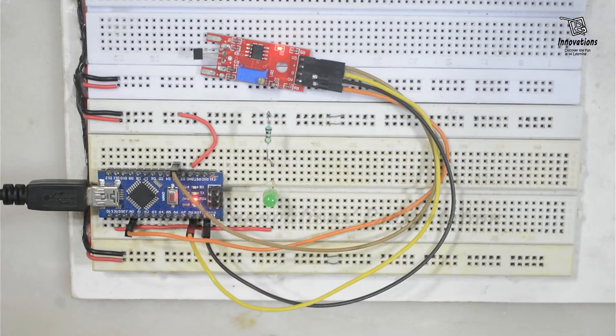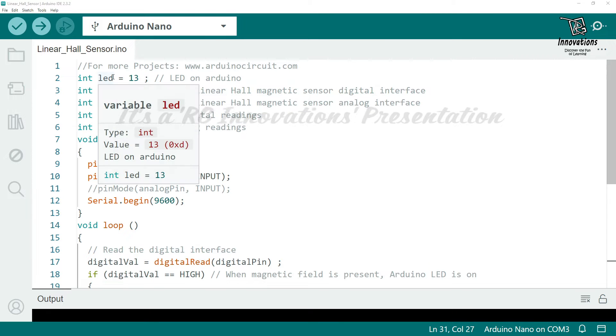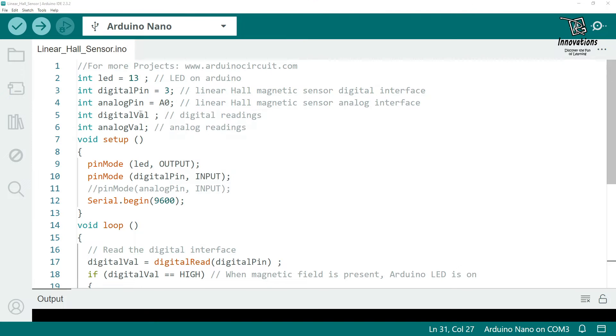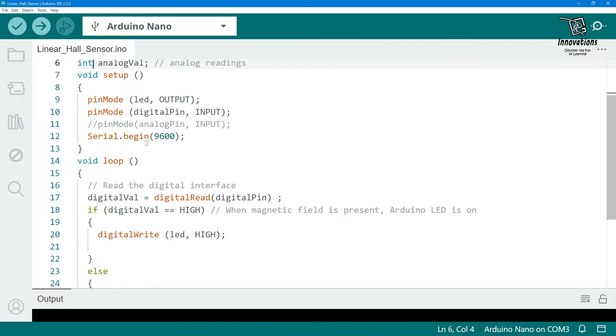Now let us see the Arduino sketch, then we will upload it onto the Arduino Nano. The sketch is very simple. We have declared the LED pin variable to pin 13, the digital pin to pin 3 for digital input, and the analog pin to A0 for analog input. Variables digital_val and analog_val are used to store the digital and analog readings respectively. In the setup section, the LED pin is declared as output, the digital pin as input, and serial communication is started. The analog pin need not be defined explicitly as it is automatically detected as input when analogRead is called.